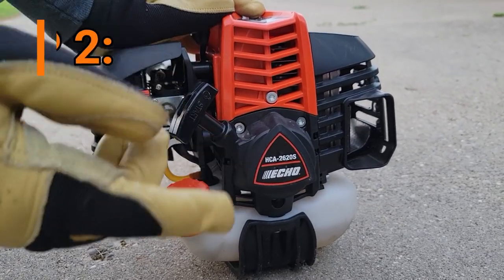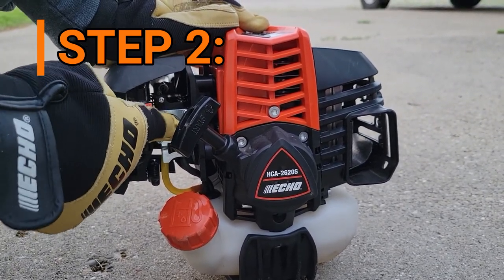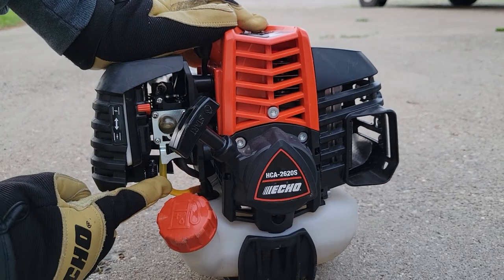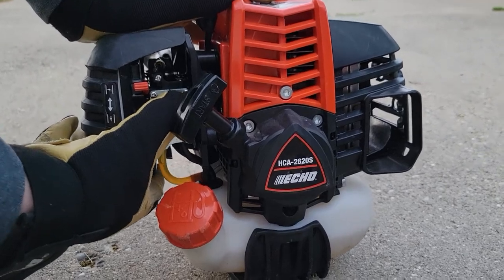You'll then pump the purge bulb until the fuel is visible and flows freely in the fuel tank return line. Once the fuel is visible, pump the bulb an additional four or five times.